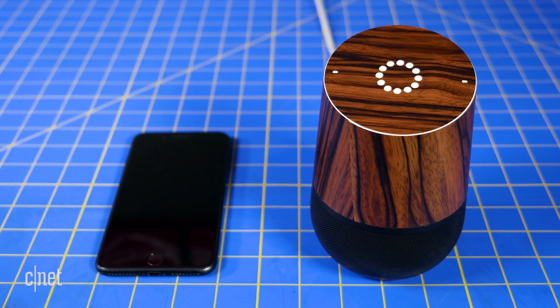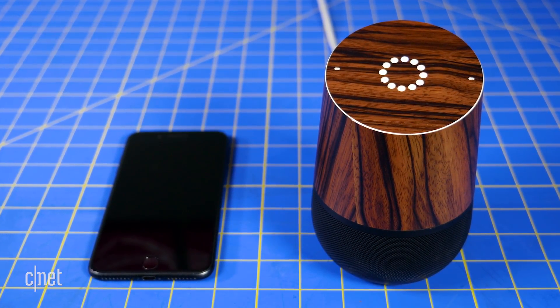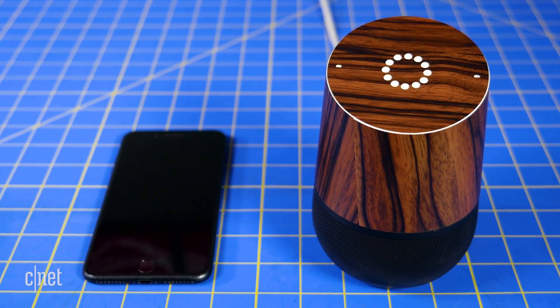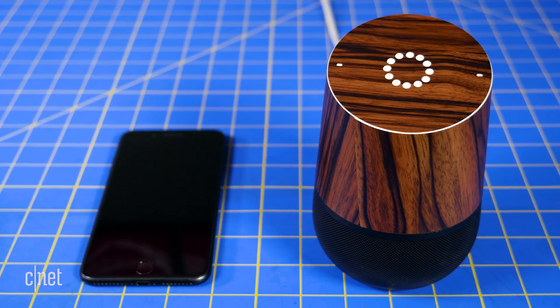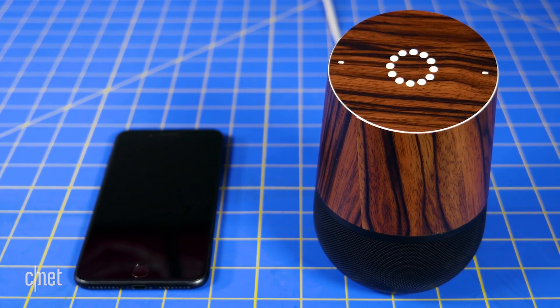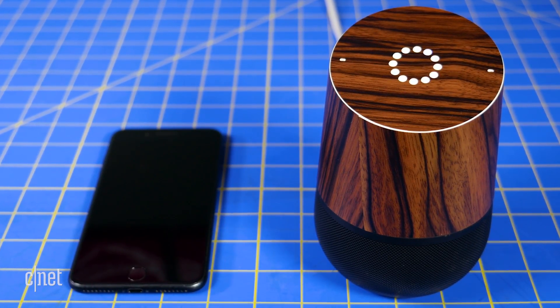Now, when you tell Google Home to find your phone, it can call that number, and not just a specific phone. If you have registered devices, Google Home will ask you if you want to ring those first. However, if you keep saying no, it will say 'let's try something else,' then move on to phone numbers associated with your Google account — for example, asking 'Should I call your phone ending in 3208?' to which you'd reply 'Yes.'